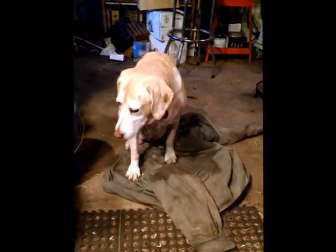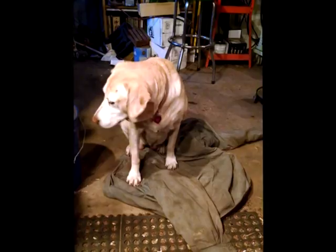And here we have Ginger — she is in charge of quality control for the shop. And of course Owen is smart enough to stay next to the fire.